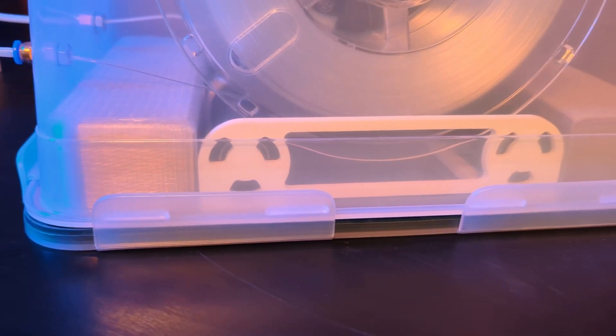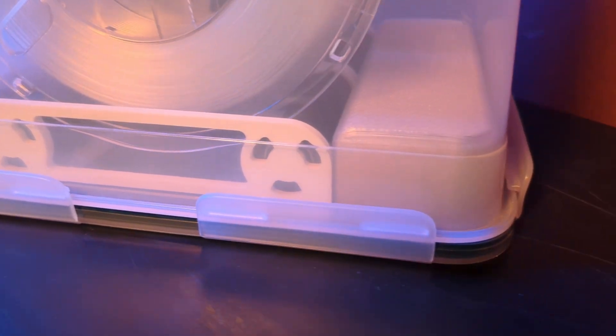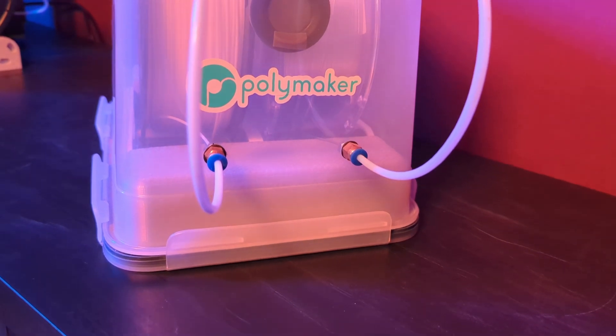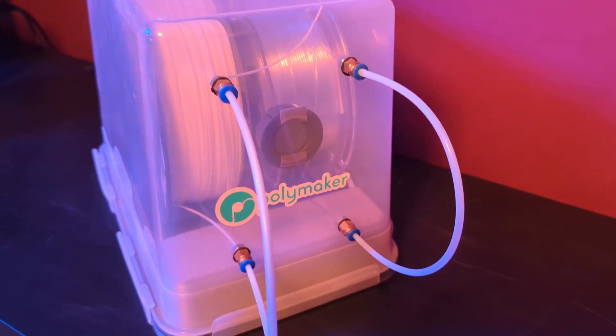Just make sure to always stay below the softening temperature while drying. For my most hygroscopic materials — namely nylon and polycarbonate — I modded an IKEA 365 box to contain spool rollers and some silica pearls. Using regular PTFE tubes and pneumatic couplers, I can print from it without ever opening it. The filament has been in there for years and is still totally fine to print today.